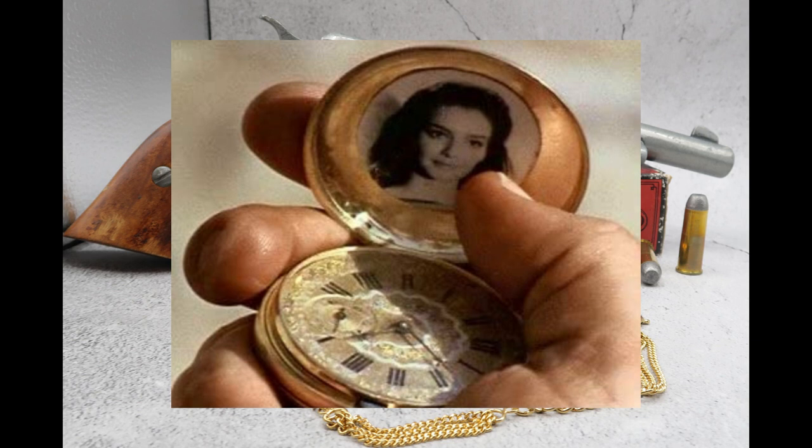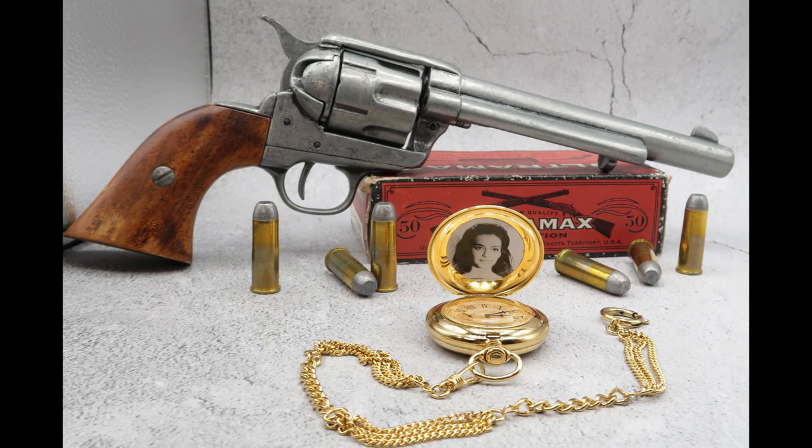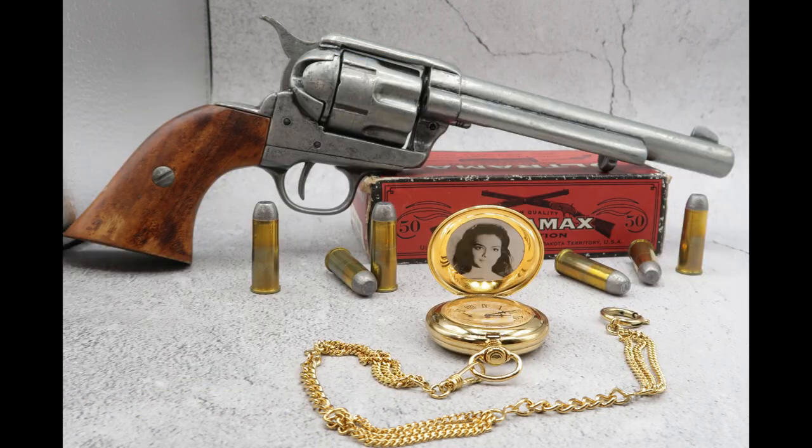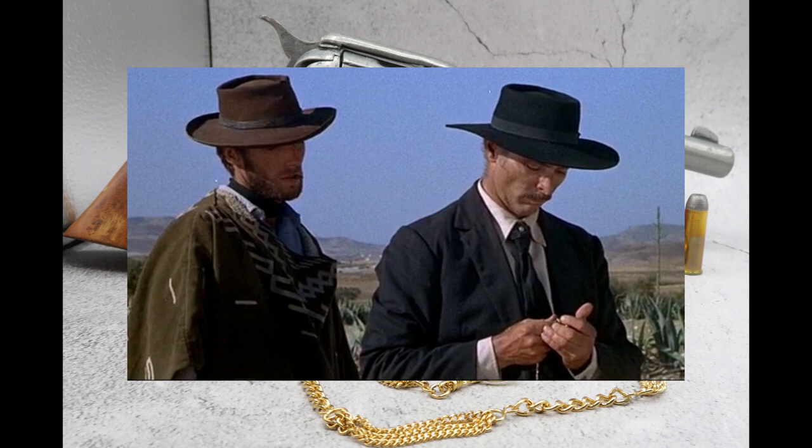As the movie progresses, you see on the inside of the watch there is a picture of a beautiful woman. She's not really given a name in this movie, however she is played by Rosemary Dexter. Rosemary Dexter did a few westerns back in the 60s and had a small but very memorable scene in this movie. We find out that Indio's watch is actually one of a pair, and Colonel Mortimer has the second watch. It really isn't until after the final duel that Colonel Mortimer tells Manco what the significance of the watch is.